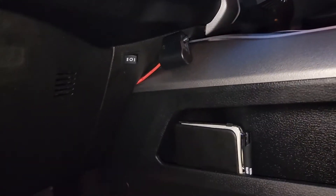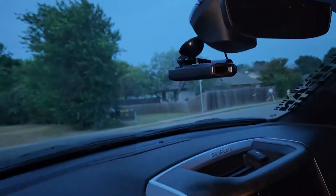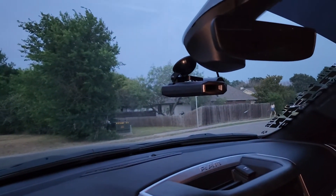Anyways, there's an install for the direct wire for an Escort radar detector. Like I said, you could probably use the power and stuff for dash cams and things like that. So there you go.